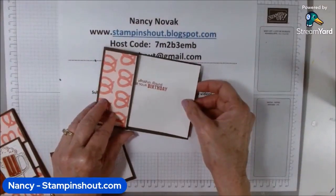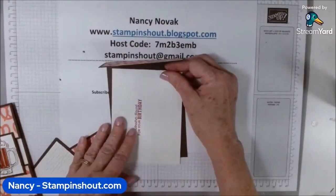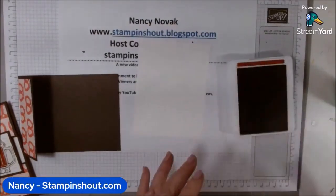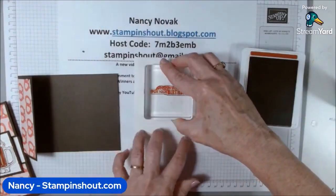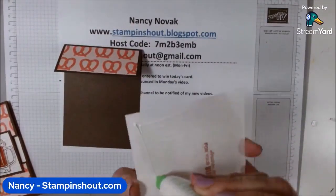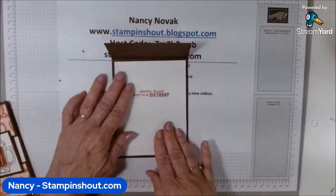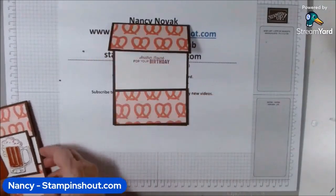I stamped that the wrong way — that's why I never glue my paper in before stamping, because if I make a mistake I can just flip it over. I stamped it horizontally and I needed to stamp it vertically, so let's do that one more time. It's good to make mistakes so you can see what I'm doing and avoid the same thing. I would have been really upset if I'd glued that in and then found out I stamped it wrong. So that goes just like that. When you glue your designer series paper, if it has a pattern, make sure it's going the right way.